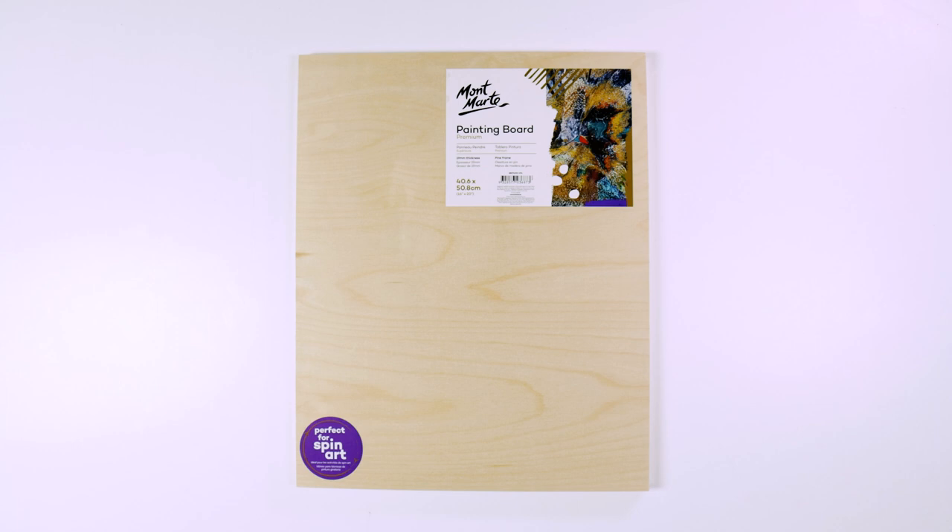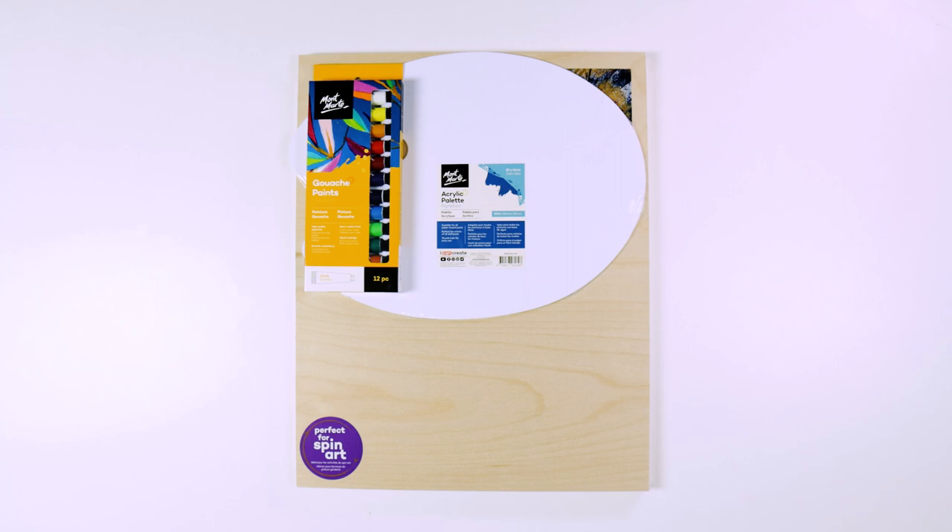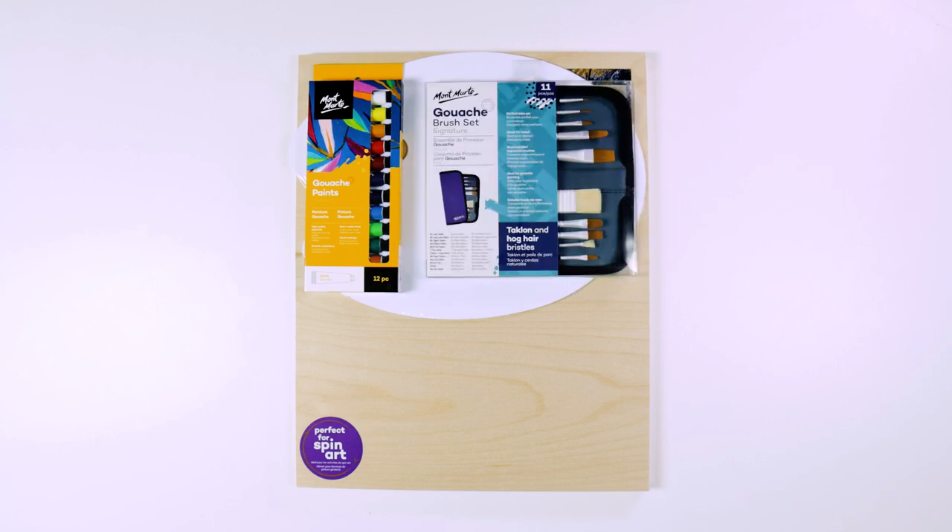For this project we'll be using a 40 by 50 centimeter wooden painting board, an acrylic palette, a 12 pack set of gouache paint, a gouache brush set, and some white textured gesso.